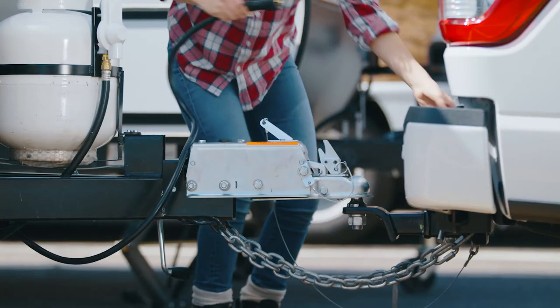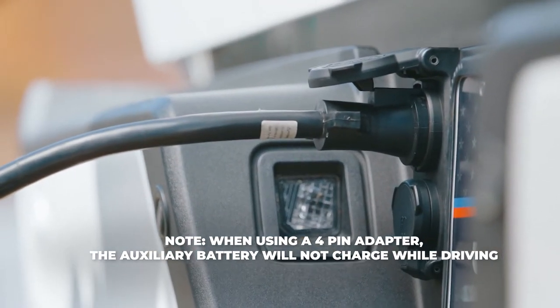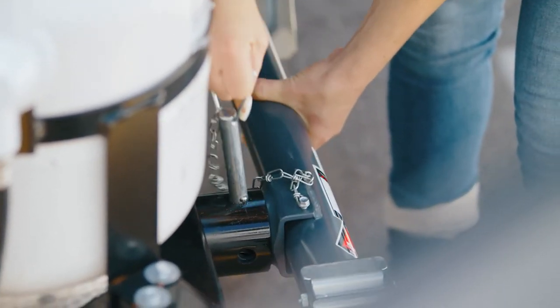Take the power cord for trailer lights and connect it to the vehicle. Use the adapter as needed. Use the trailer crank and ensure the trailer jack is moved all the way up to avoid bumps and objects in the road when driving.